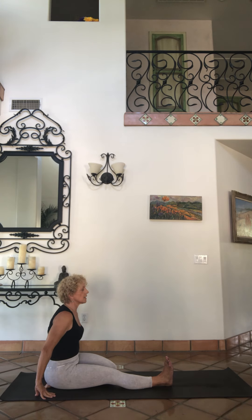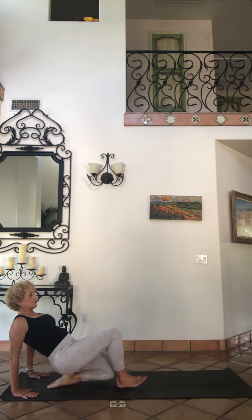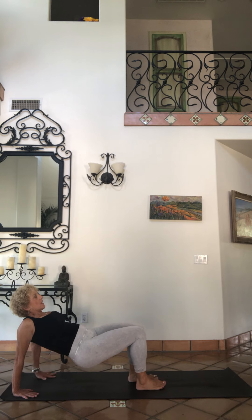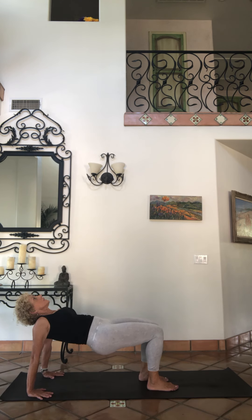Bring the hands back, bring them behind your butt, and lift your chest. Here if you can, bend your knees, slide up into reverse tabletop. As you're in your reverse tabletop, press your feet in, lift up your chest, lift up your hips — long deep breaths.